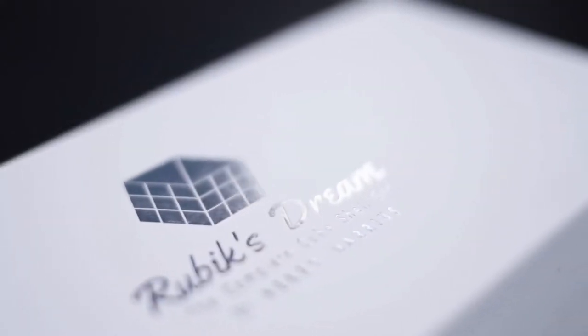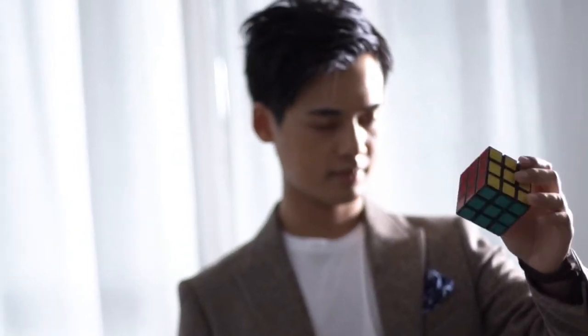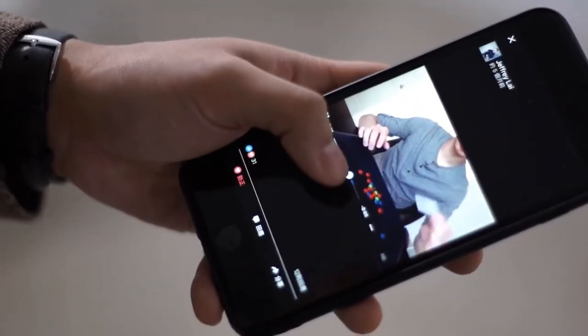Hi, this is Henry. Earlier this year, we released Rubik's Stream, the world's first ultra-realistic cube shell. It has created huge impact in cube magic, and people from all over the world are coming up with their own crazy routines.